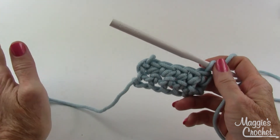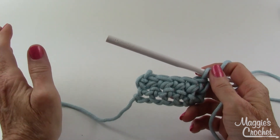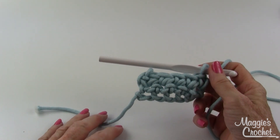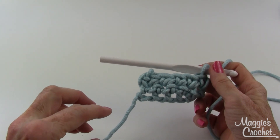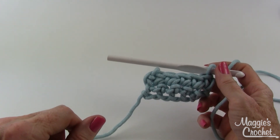Be sure to watch all the videos — I talk about the hooks, the yarn, the different stitches, the foundation chain, everything. This is just one video in a series of how-to-crochet videos. I hope that this is really helpful. Be sure to subscribe to our channel, like, comment, and share — it really helps us out. Be sure to visit MaggiesCrochet.com. Thank you very much for watching.